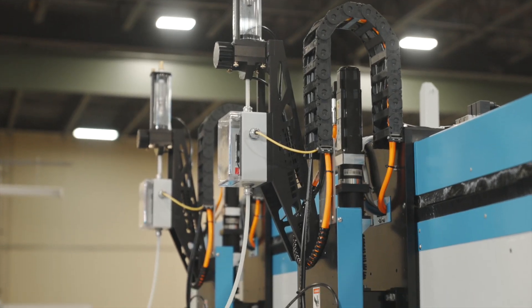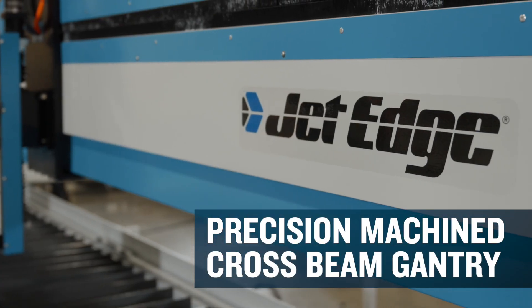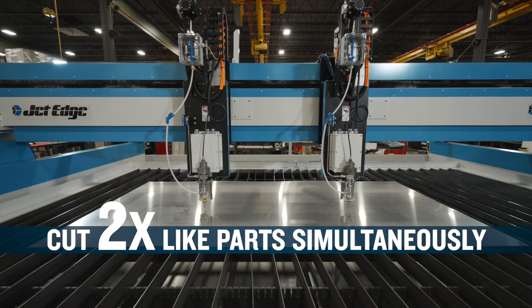Dual independently driven Z carriages are mounted to a precision machined cross-beam gantry. Each carriage operates independently, double teaming a single part or cutting two like parts simultaneously.